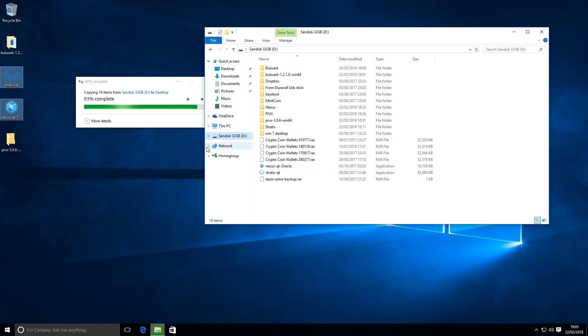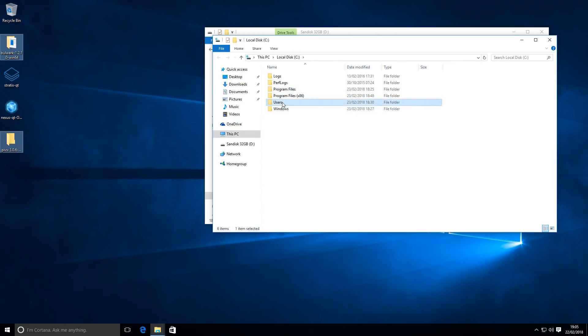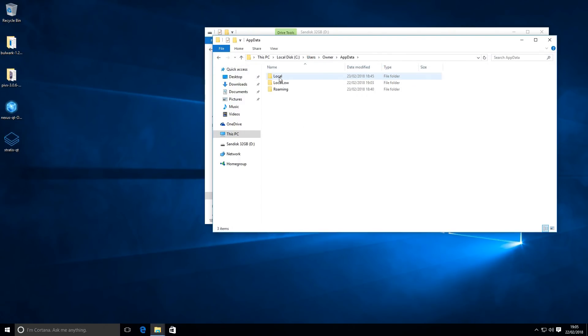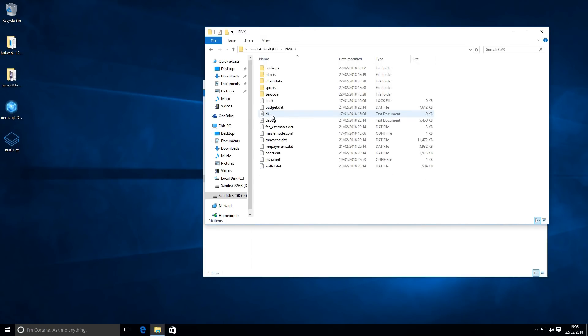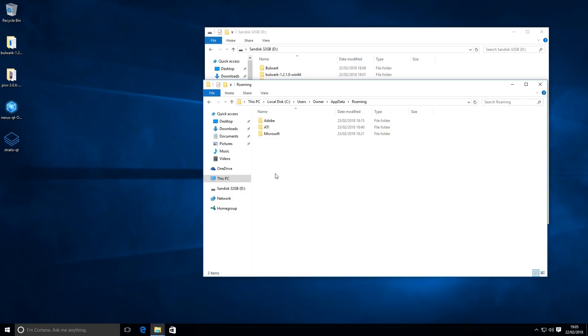We've copied all our Qt programs and now we're going to copy our blockchain. Opening up the local drive in a new window - we've got Users, then the account name 'owner'. We need to show hidden files, so go to View then Hidden Items. We'll see App Data then Roaming. Now I'm going to copy our PIVX blockchain folder. Inside there you've got wallet backups, the wallet.dat file, peer info, a config file, and the blockchain file as well. I'm going to copy that from the USB stick to the local hard drive.